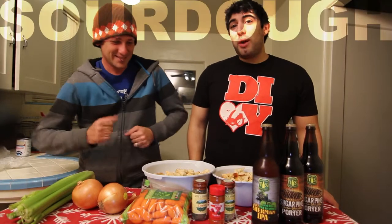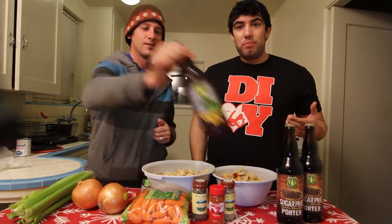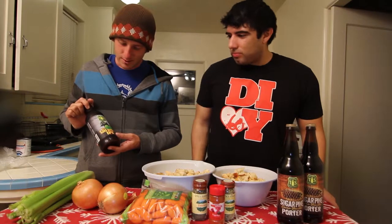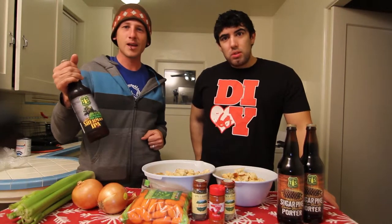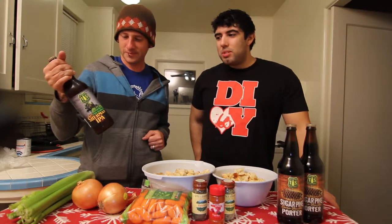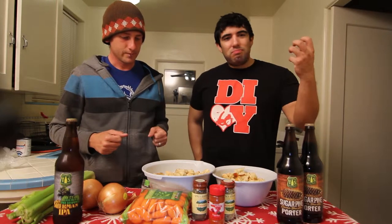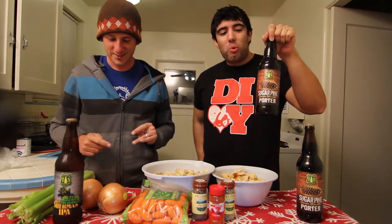We are going to try to make two different types of sourdough stuffing. We're going to be using two different types of beer. The first is the Tioga Sequoia General Sherman IPA Double Dry Hop — limited release, kind of hard to find sometimes. We're hoping that the hops in that one will give it a little bit more of a hoppy flavor. And the other one we're going to do is the Sugar Pine Porter, for a little bit more of a sweeter style.